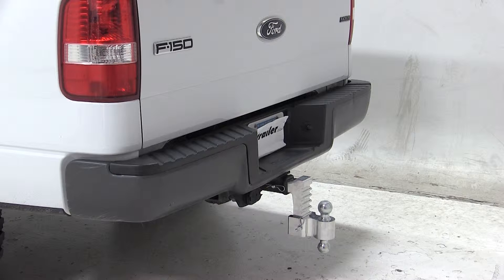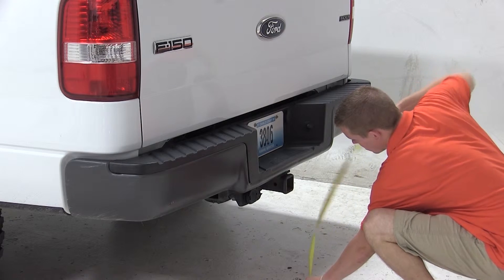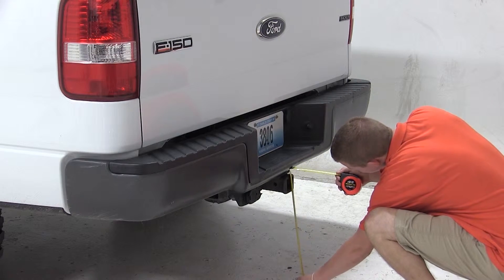Before we begin our test fit, we will first need to determine the hitch height of our vehicle. The hitch height is the measurement from the ground to the inside top of the receiver tube. The hitch height of our vehicle is 19.5 inches. Keep in mind that this may vary due to tire size, hitch style, or any aftermarket accessories.